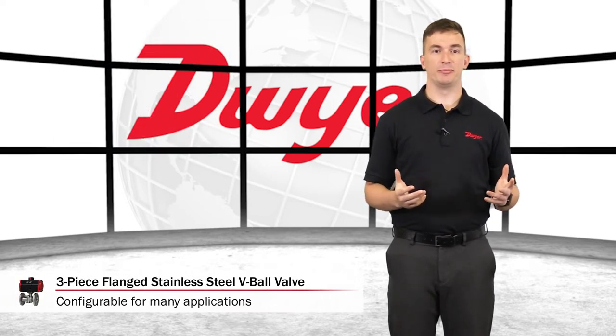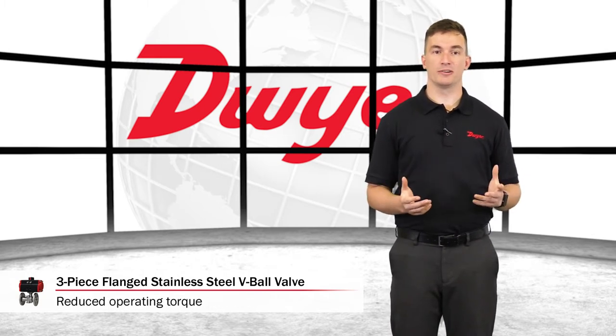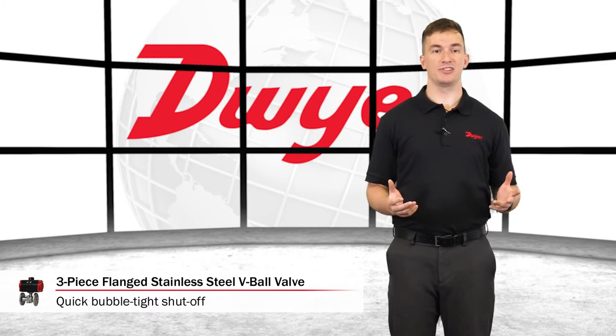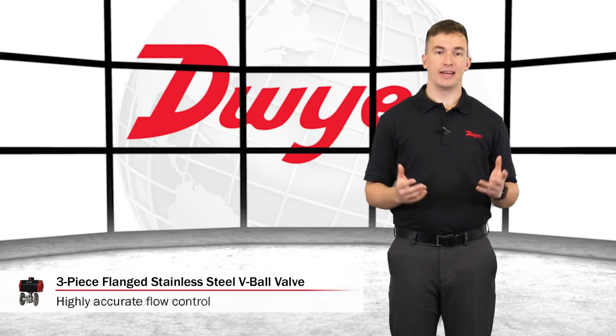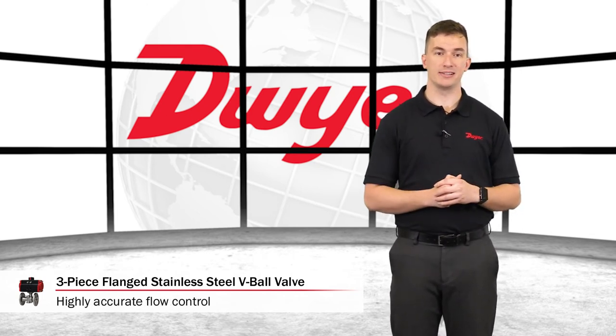These valves are capable of being configured to fit many applications. The vented ball reduces the operating torque, as well as providing a quick, bubble-tight shut-off, and the V-port design helps to reduce the pressure drop across the valve and provides for highly accurate flow control in a compact ball valve package.